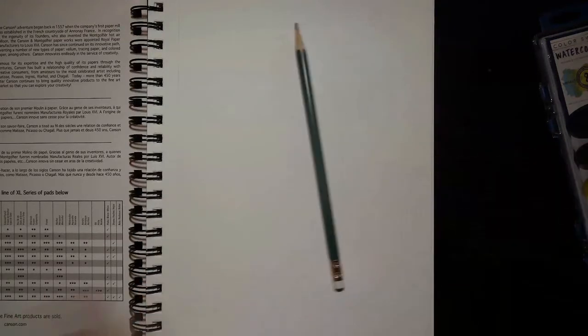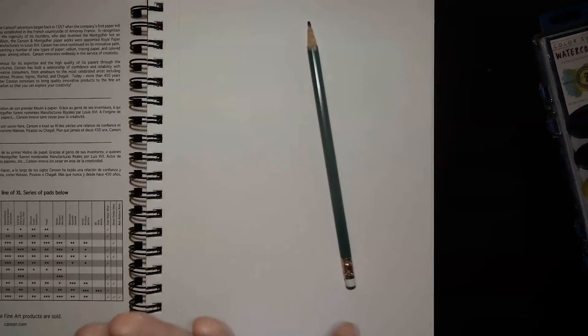We only have so many pages in our sketchbook, so if we're going to do a lot of pencil drawings we might want to use something else for that. We want to respect the value of the sketchbook. I'm sure you have a pencil — just a regular pencil — and those are great tools.